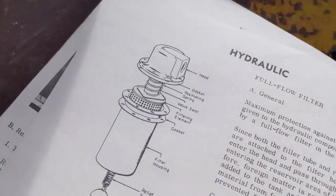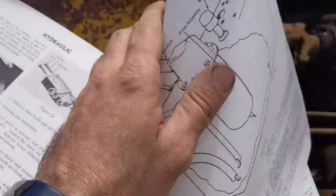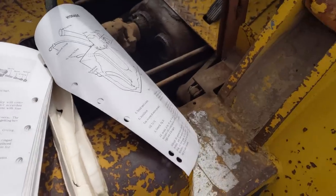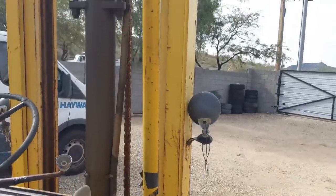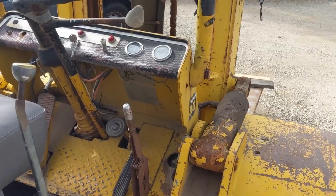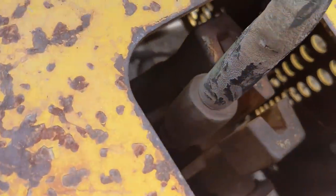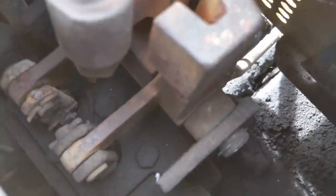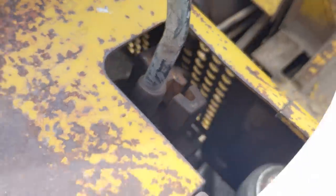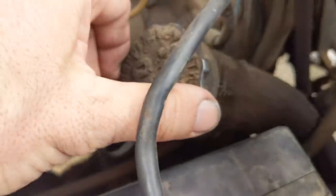On the next page is what it looks like. So everything goes back through the filter assembly. The issue that I was having: once I lifted any amount of weight on it, it would start to drift. It would drift back down and it wouldn't stay locked. I thought it was either going to be in the valve body in here - maybe a leaking O-ring - or it was just low on fluid. What happened was I checked the fluid while it was running and it kept getting lower and lower.